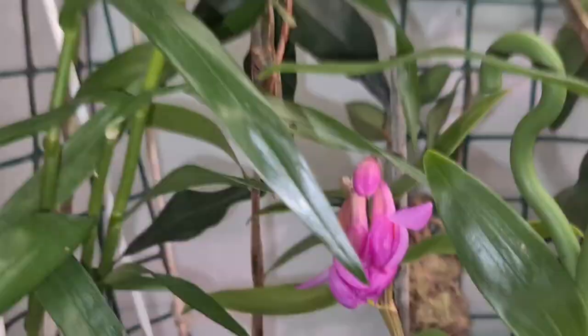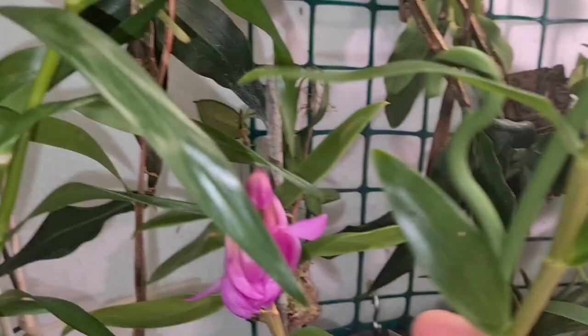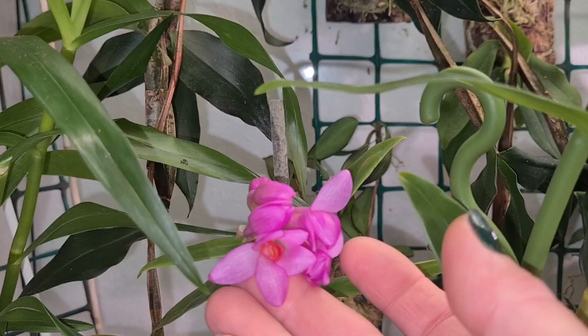This one is progressing — the Dendrobium sulawesiense. It's progressing its buds now. As you can see, it's got the same lovely orange center as the Hibiki has. They're kind of similar, but this one's flowers are about five or six times the size of the Hibiki. Let's see if it's fragrant after a while.